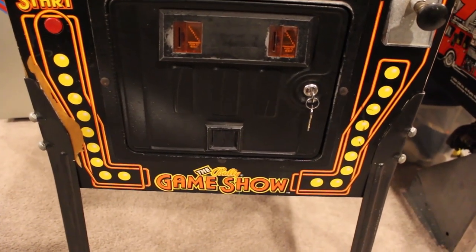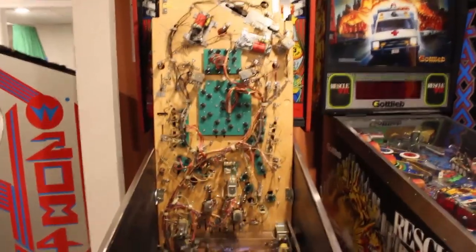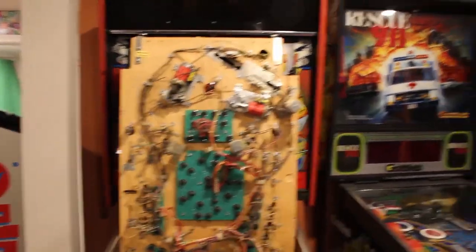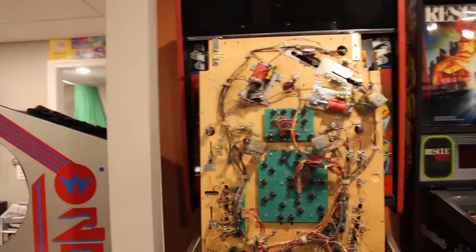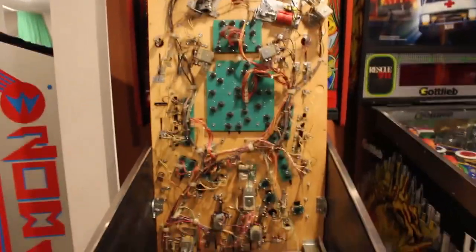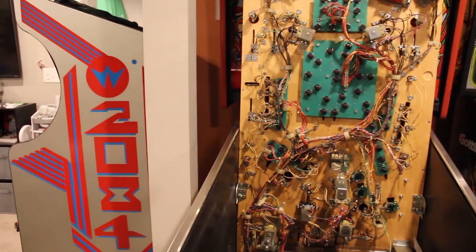Hey everyone, we're going to work on the Bally Game Show pinball machine. One of the flippers was kind of sluggish, so we've opened it up and we're actually going to try to do a flipper rebuild. This is something they say you can do after so many years of play — things start to wear out and get grimy. It's been in a home for 20 years, and prior to that, who knows if anything has been done.